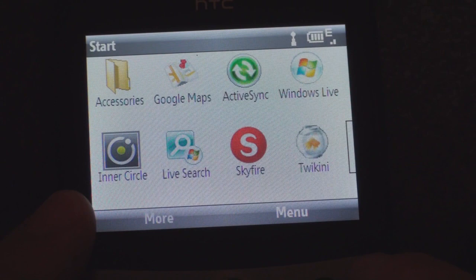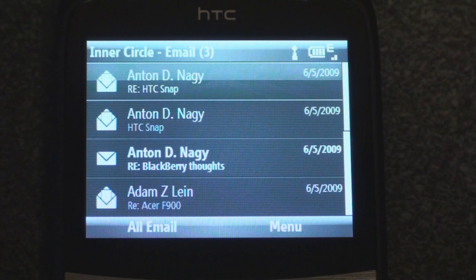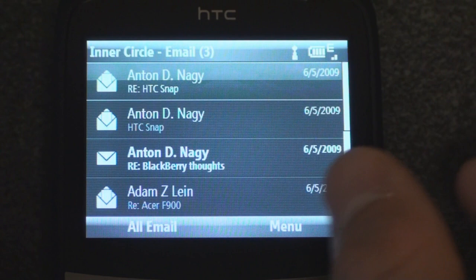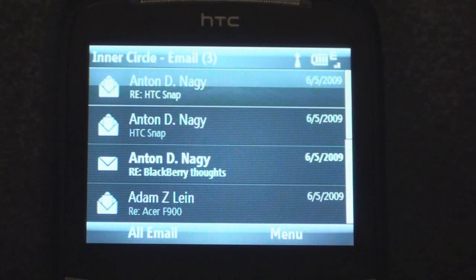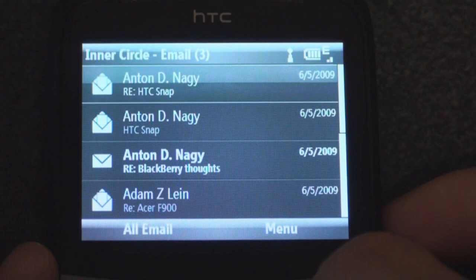Inner Circle is the really big feature of this device. From any screen — whether you're in Skyfire, Tweakini, or your calendar — you can press the Inner Circle button at the bottom of the keyboard. You'll be taken to a filter screen that filters your email to only show messages from people in your Inner Circle. Right now I have two people set: Anton and Adam Lane. From this screen you just tap on a message to open it, just as in Outlook Mobile, and you can jump to all email by pressing this button.